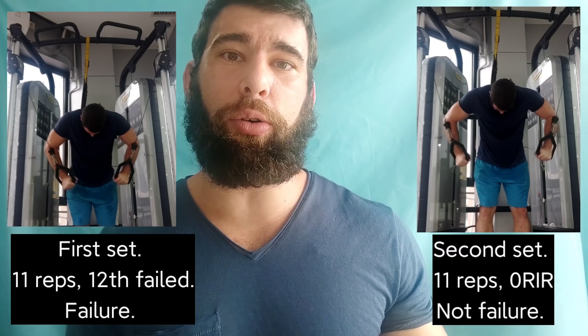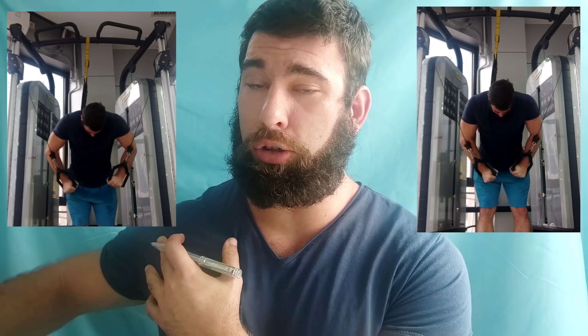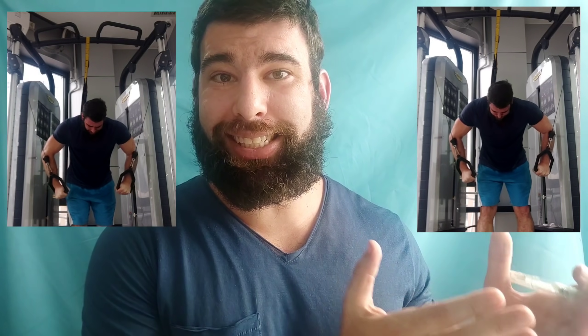On the other hand, if it's a seated lateral raise — an isolation movement with a small amount of muscle mass worked, not stressful on the system at all, extremely low risk of injury, and a strength curve where it's most challenging in the top position, so if you fail you're only failing the top part — I think you should probably take most sets to failure. Stuff like rows and lateral raises, I take all of those to failure. So I encourage you to examine this rule and realize there's a little more nuance involved. It could range from not doing any sets to failure to doing all of your sets to failure, depending on the exercise and the individual.